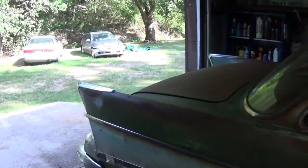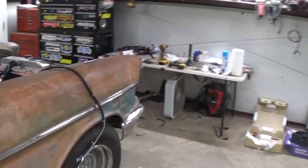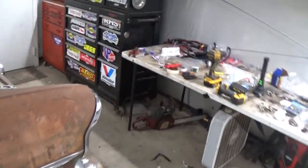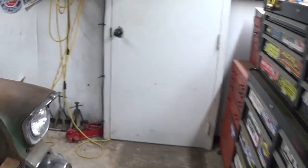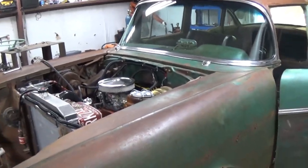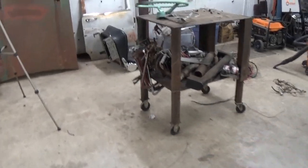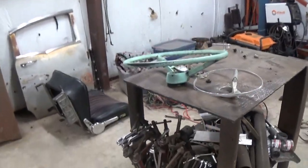Especially on an untested hot rod like this — who knows what's going to happen. I might be using those flashers pretty often. I'm going to get back after it and try to figure out why that's not working. And then I need to get the steering wheel back on.